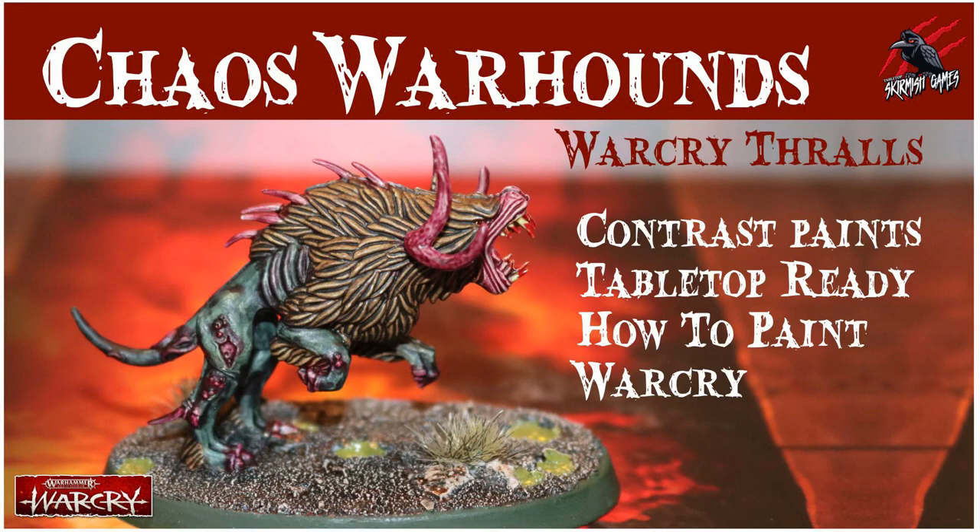Hey, welcome to Tabletop Skirmish Games. I'm Lee, and in this video I'll show you how I painted the Chaos Warhounds for Warcry to a tabletop-ready standard with contrast paints.